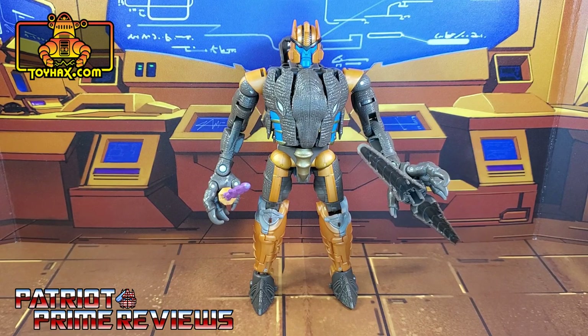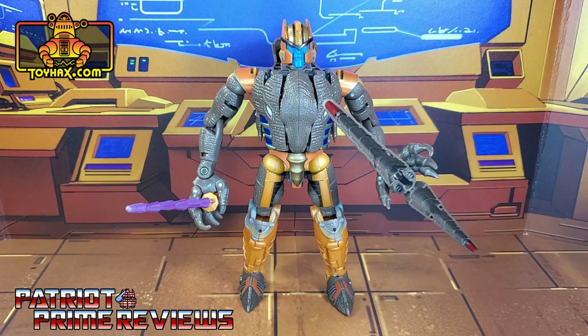So there you go guys — Dinobot before and after. ToyHacks really enhances the looks of Dinobot.